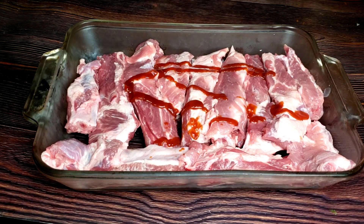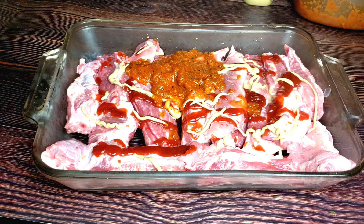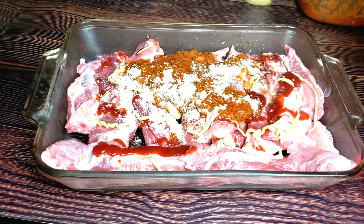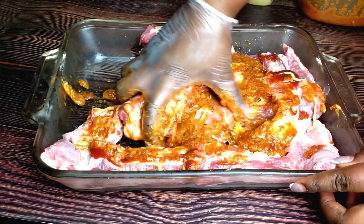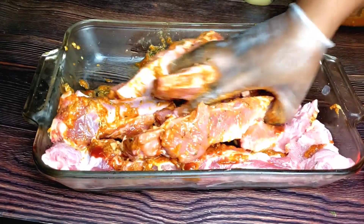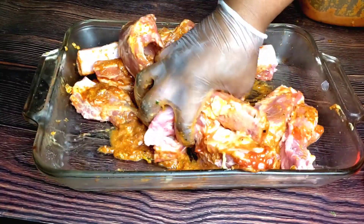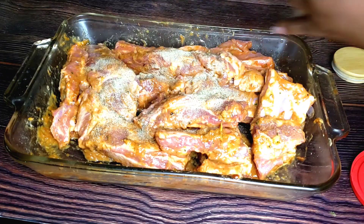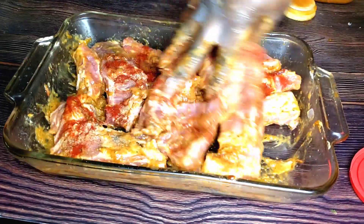We have our pork ribs and I'm putting some ketchup on it, then some mustard, then my marinade. To adjust the seasoning, I'll add my null seasoning. You can always adjust the taste of the marinade as you go. I'll rub everything in perfectly, then I'll be adding some white wine on it, cover it with aluminum foil, and let it slow roast in the oven. If you have any questions about this recipe, just drop them in the comment section. I'm also adding a little bit of black pepper and some smoked paprika — it makes everything perfectly.